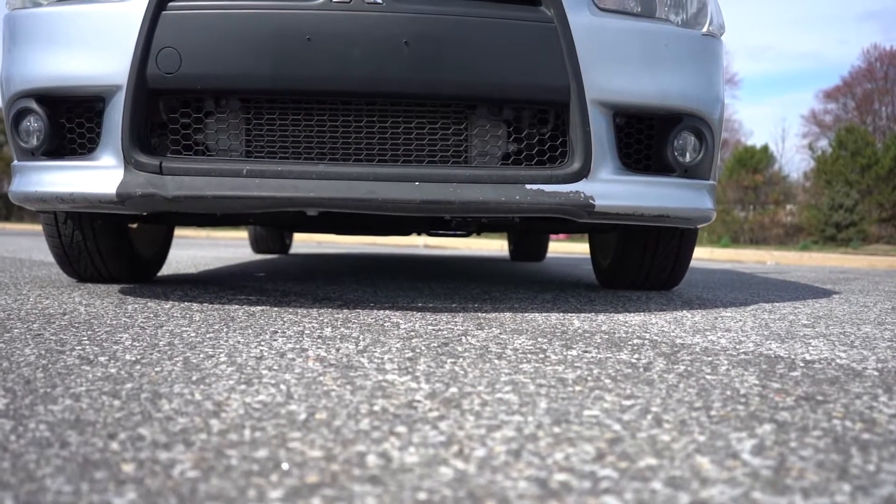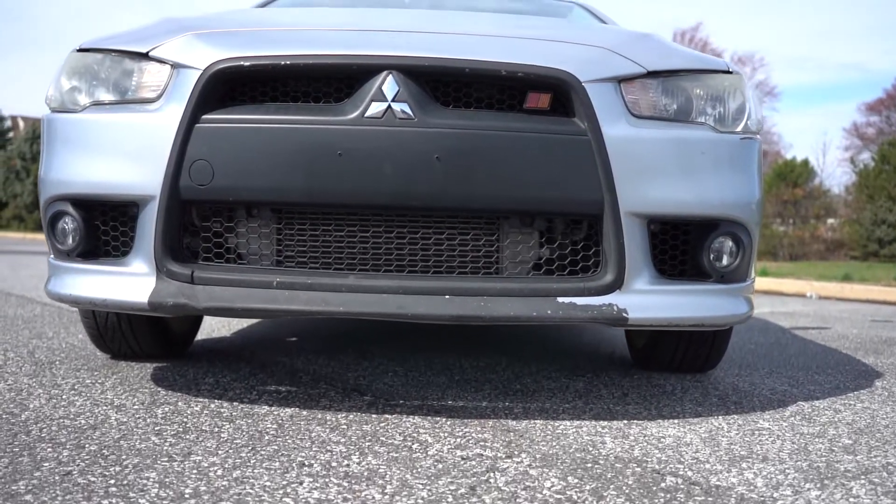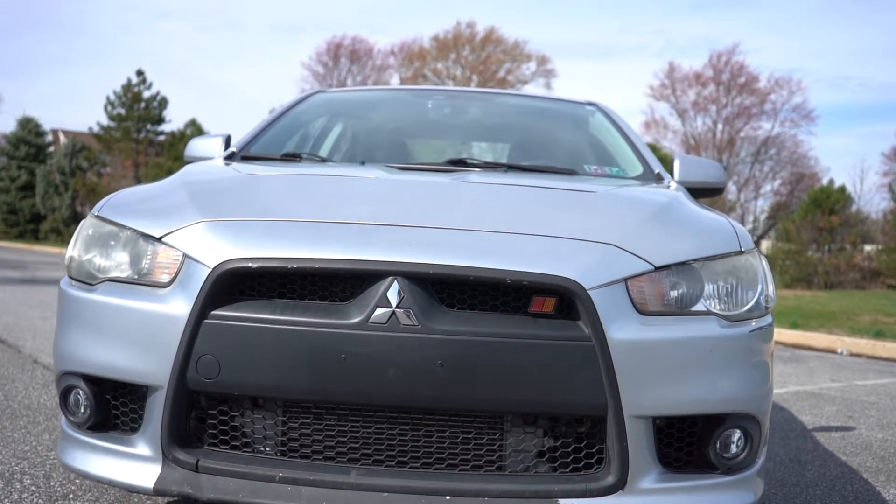I forgot to record the outro for this video, so just enjoy some B-roll shots of my car and stay tuned for the next video.